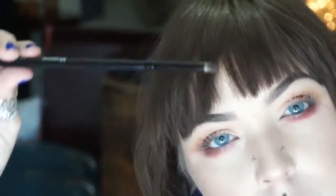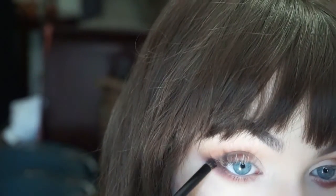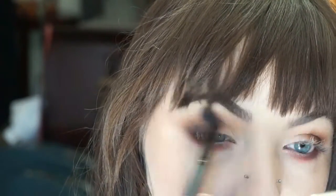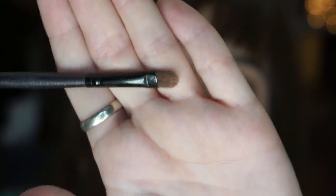Going back with that same detailer brush and Cypress Umber, pack it closer to our bottom outer corner to smoke it up a bit. Once again, blend everything out, making sure everything's nice and smooth.